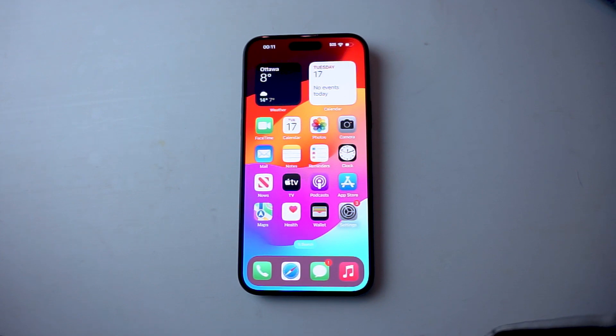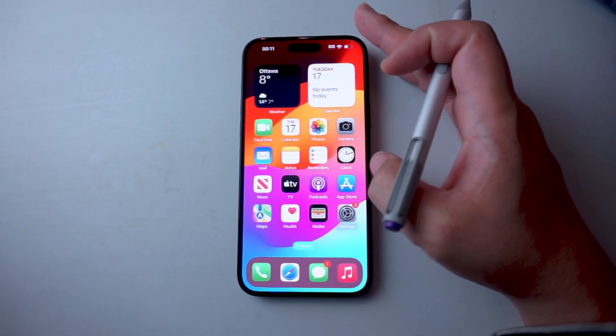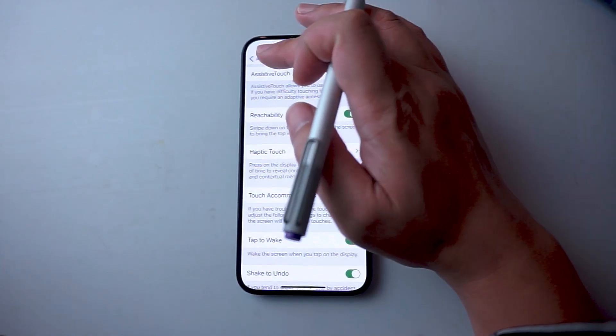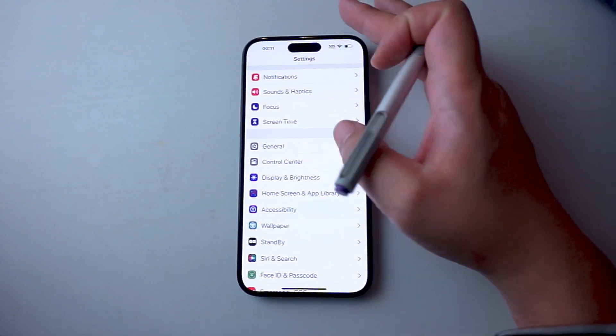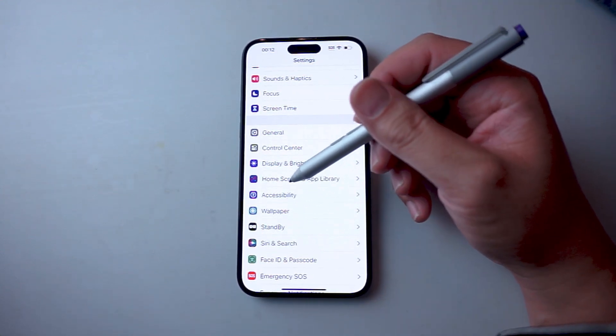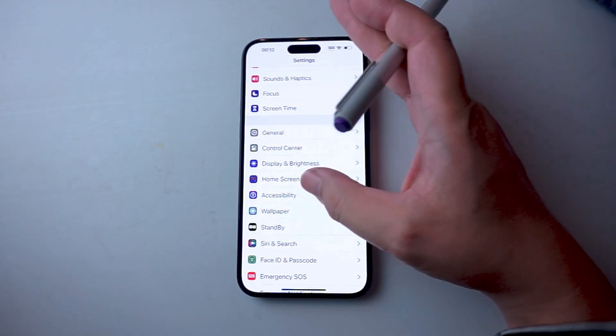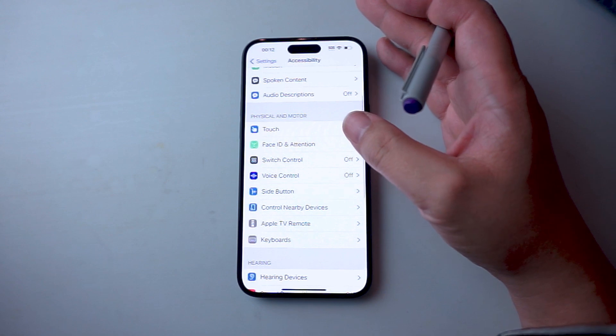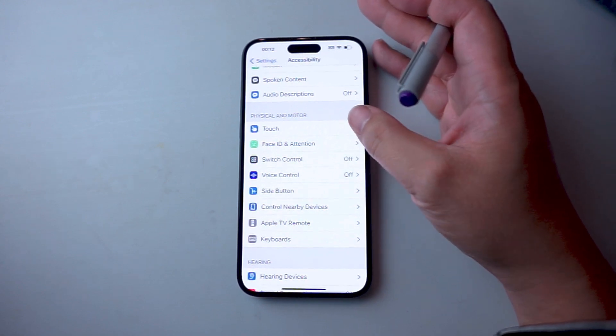So if you want to enable tap to wake on your iPhone 15, thankfully it's pretty easy to do so. The first thing you want to do is jump into your Settings. From your Settings, you want to scroll down and look for Accessibility. This is usually below Home Screen and App Library and above Wallpaper.